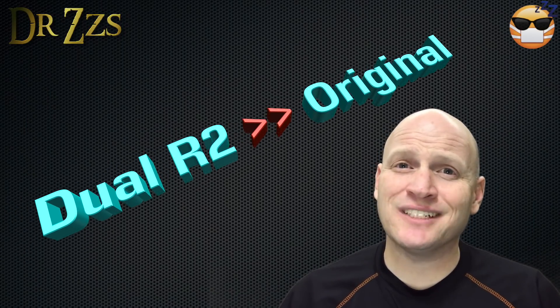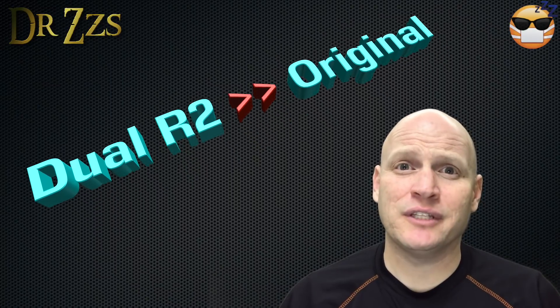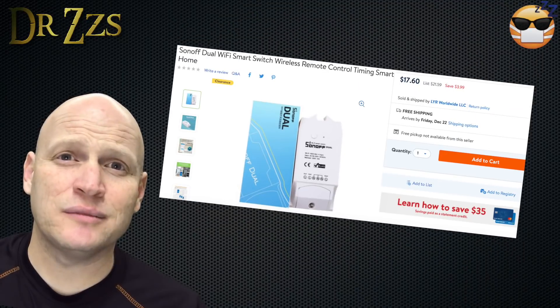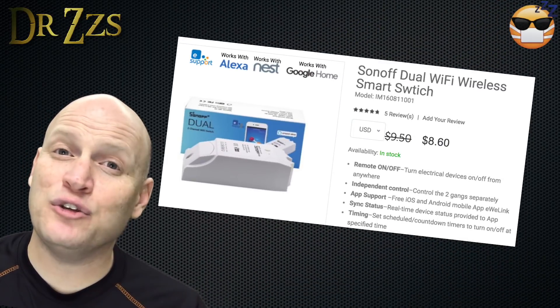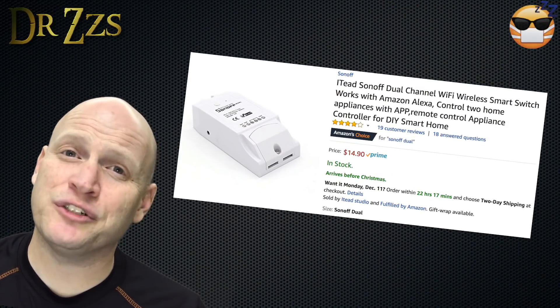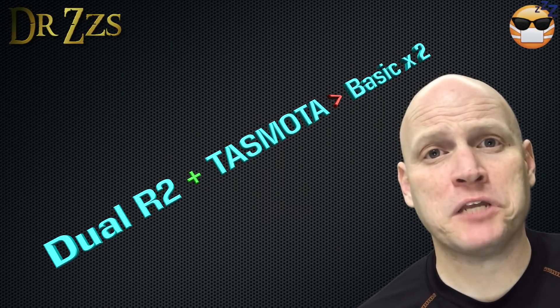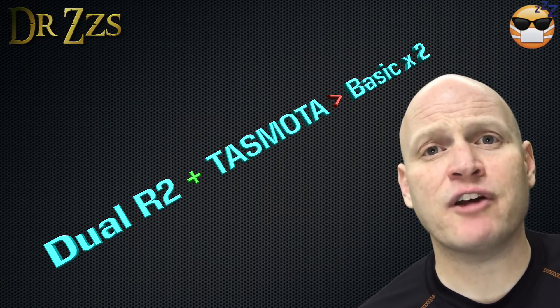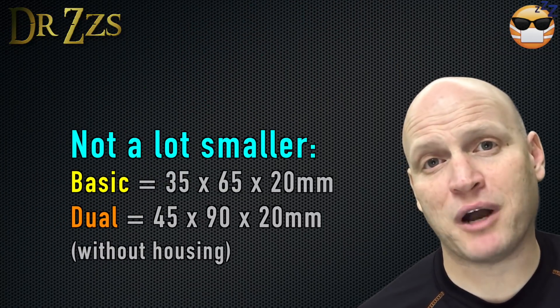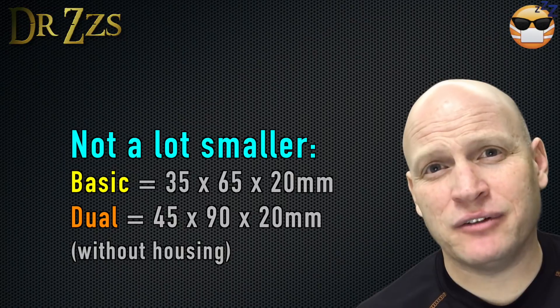The bottom line on the Sonoff Dual is that the original is significantly less useful than the R2. Unfortunately, when you buy a Sonoff Dual as of December 2017, you may get the original or you may get the R2 — the one I ordered a week ago was still the original. The R2 plus Tasmota is great. It's as good as having two Sonoff Basics, and it's better because it's smaller — a lot easier to put in a switch box.